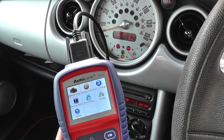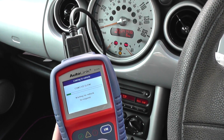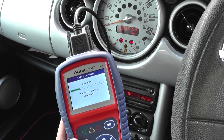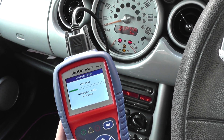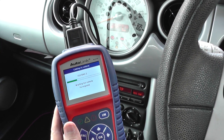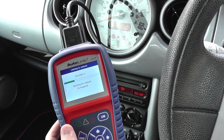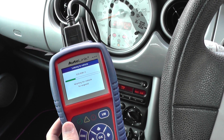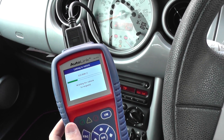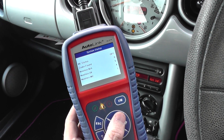We'll click on the OBD2 and EOBD menu. What it will do is connect to the engine ECU by communicating with the various protocols available in the vehicle. That's basically how the scan tool communicates with the engine via a protocol. Different vehicles have different protocols, and this stage probably takes about 30 seconds to connect up to the vehicle.